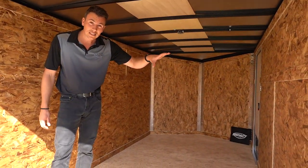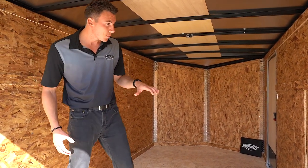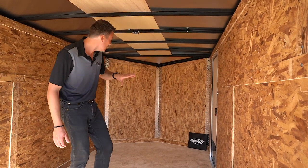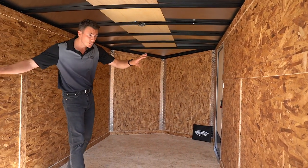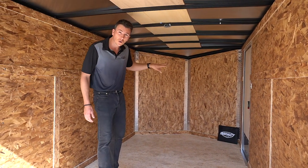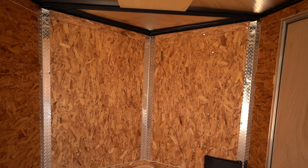The walls are 7/16ths OSB, which is thicker than the standard traditional 3/8ths. We also put a trim package on all these trailers — you're going to get an additional trim on the sides, which is a nice heavy-duty trim, and diamond plated corners in the front. It dresses it up a little bit, but it also makes it a little bit stronger for this particular model.